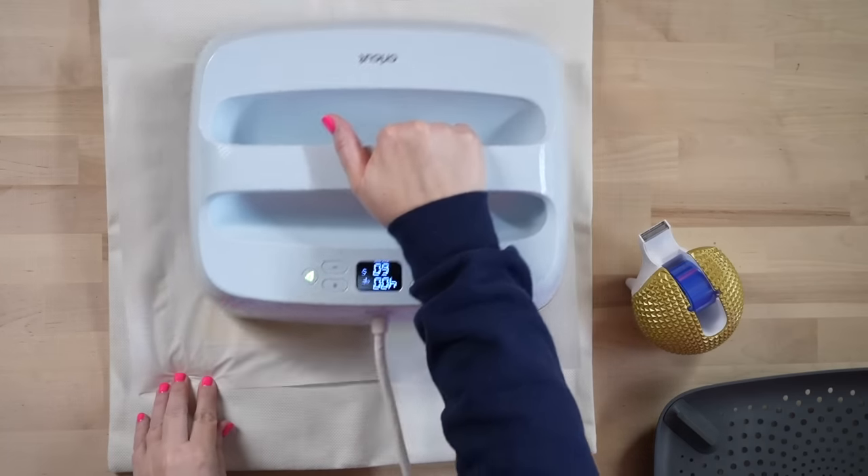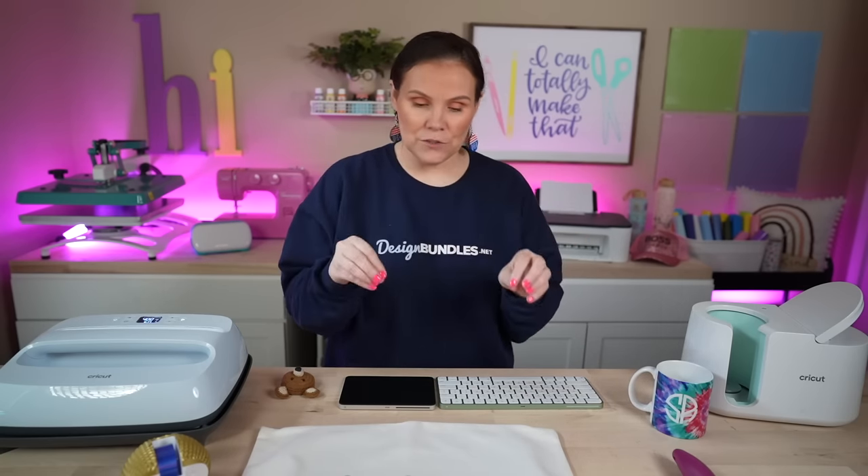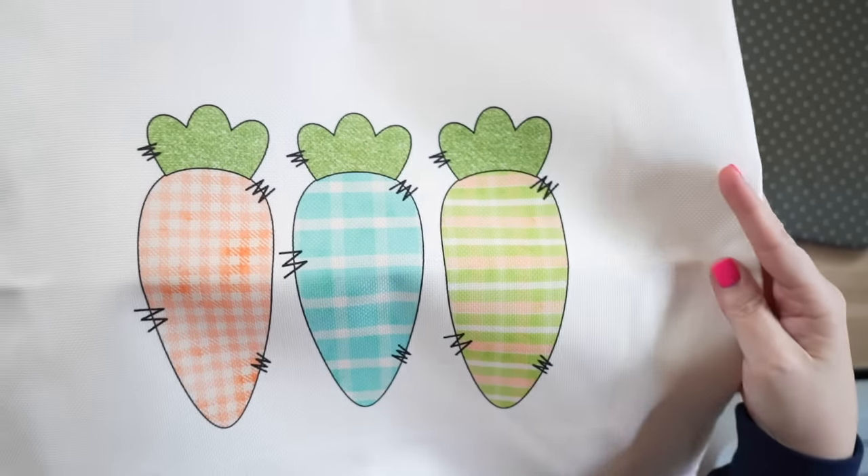Cover it with parchment paper — 400 degrees for 60 seconds. Make sure it's nice and centered and give it even pressure all the way across for 60 seconds. We're down to our last second. Lift this up, move it out of the way, remove our parchment paper, and get ready for a big reveal. I love this design so much, and as you guys can see inside that bundle there were so many different ones to choose from. So if you're making these pillows for your couch, you have several different designs available.